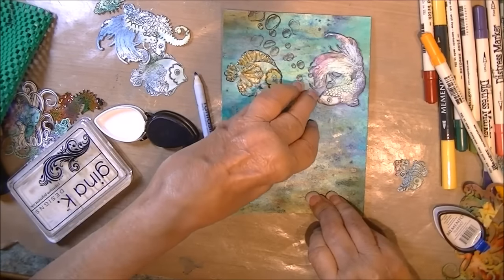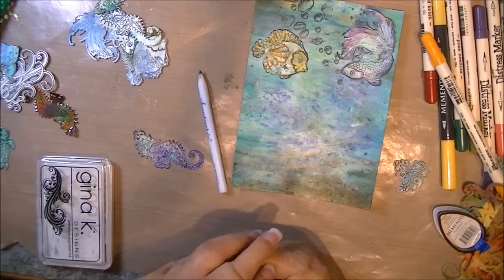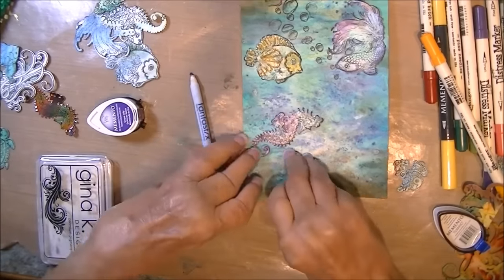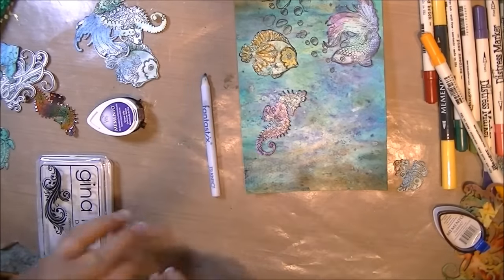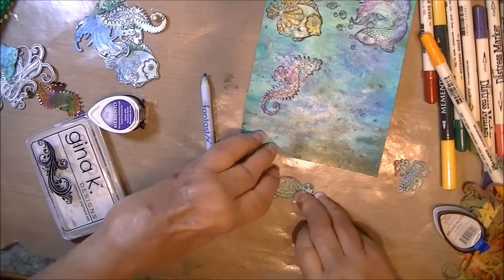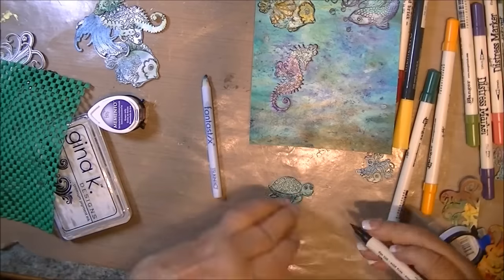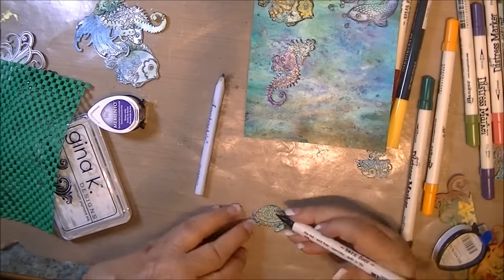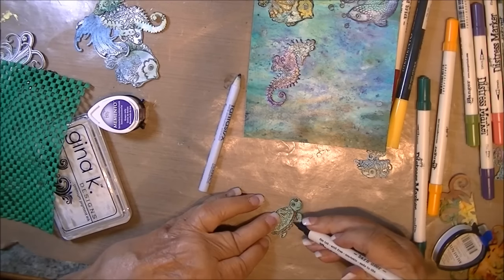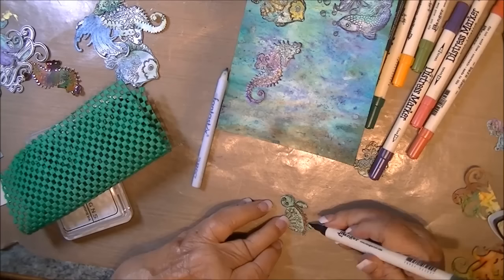Here I actually do have some decent contrast. I end up using a different fish in the end, but at this point I don't know. Same thing with a seahorse — I ended up using the shimmer sheet one instead, but the position is kind of where I'm going to put it. Then the turtle, same thing. I use Arndor here and I'm just adding some color. And I go back and use a pearl pen and add some white highlights to the shell as well.